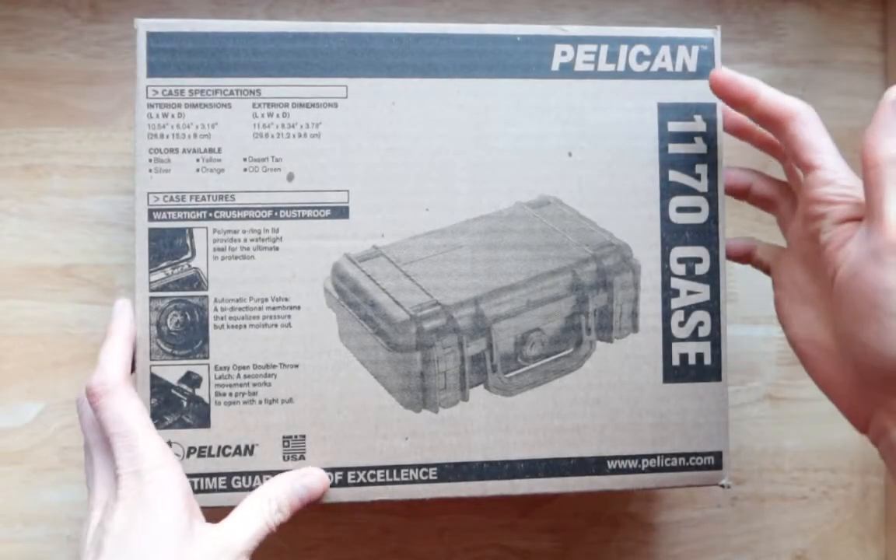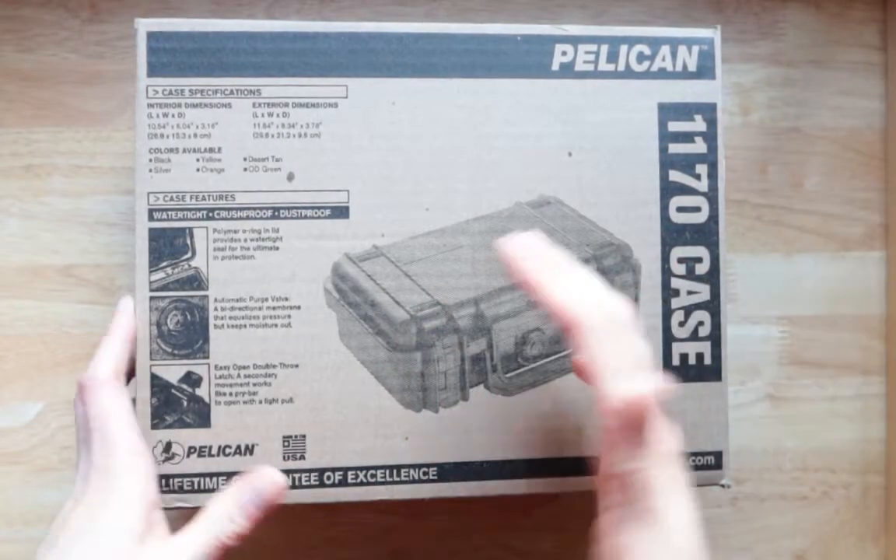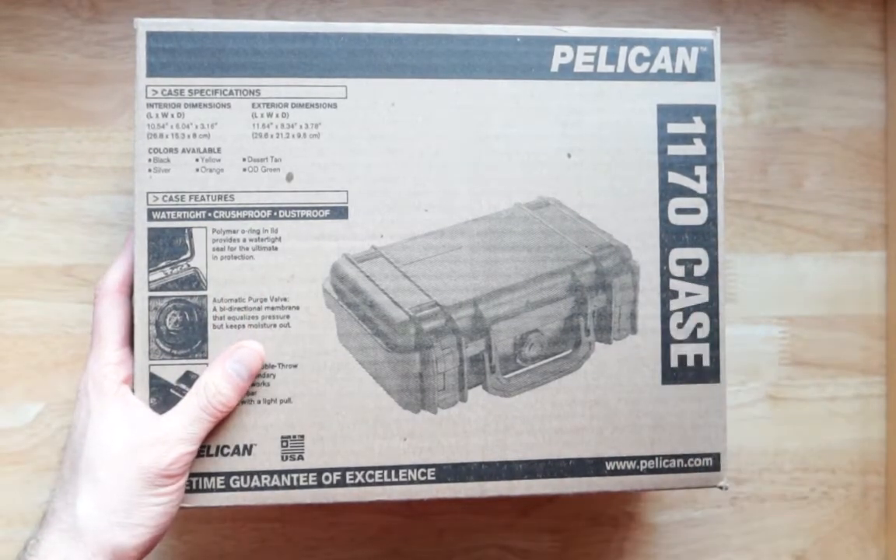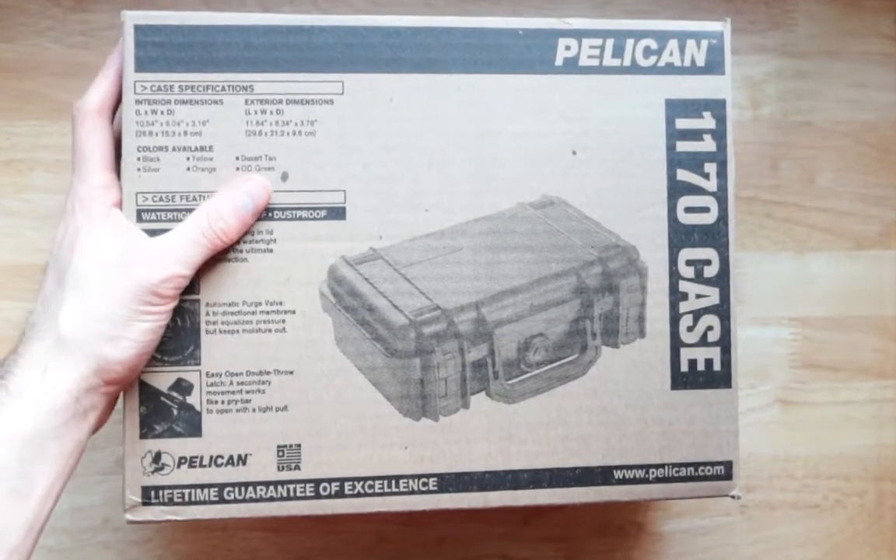Video review of the Pelican 1170 case. This is how it comes in inside the box. Looks great by the way.